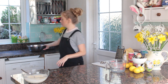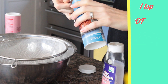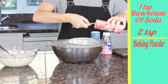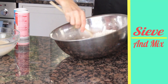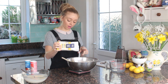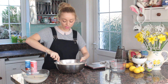Then we're going to move on to the dry mix. Sieve 450 grams of plain flour, one teaspoon of bicarbonate of soda, two teaspoons of baking powder, and a half teaspoon of salt. Now stir through. Next up is the caster sugar — 320 grams of caster. Stir that to combine.